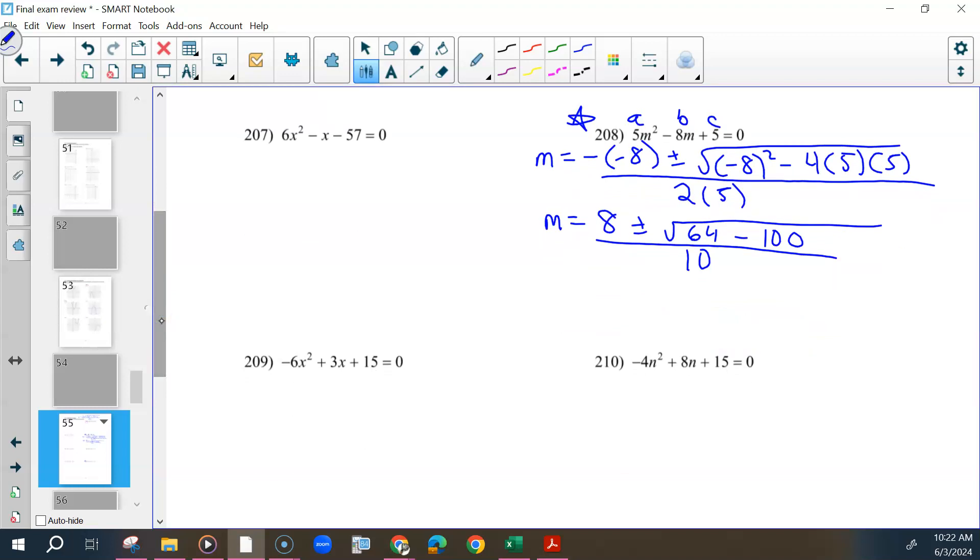As we're simplifying this, we get 64, minus 100. Because we end up with a negative number underneath the square root, there's going to be no solution. We can't do anything else.